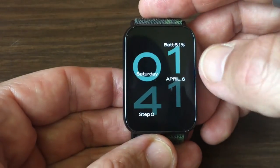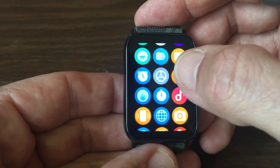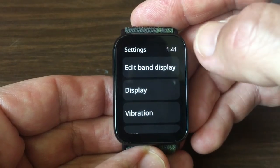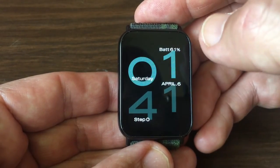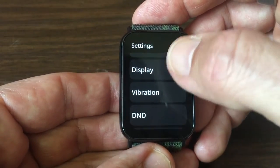Now let's wake up the tracker to find the setting. To do this, open up the settings page. You have an 'Edit Band Display' choice, but if you click on that it just allows you to change the watch face. So you need to go to the settings and click on 'Display'.